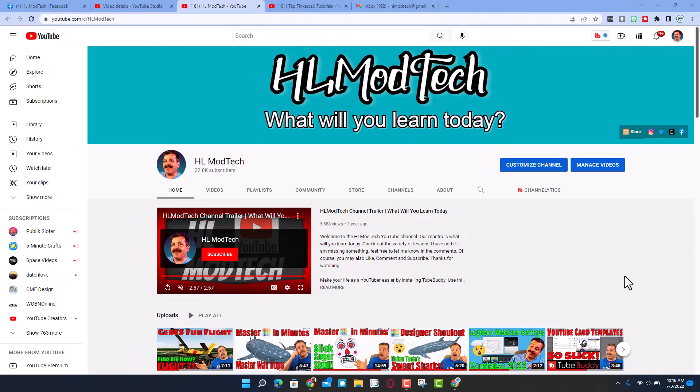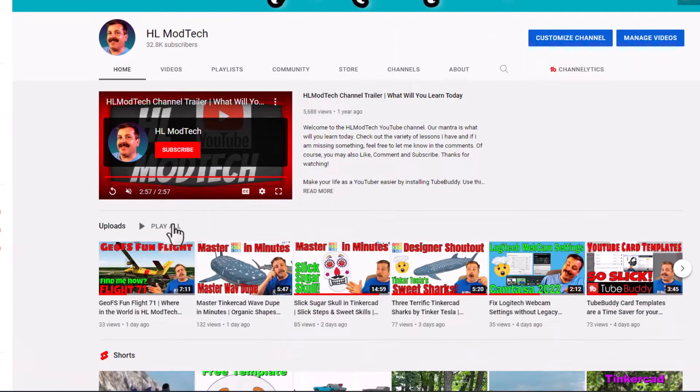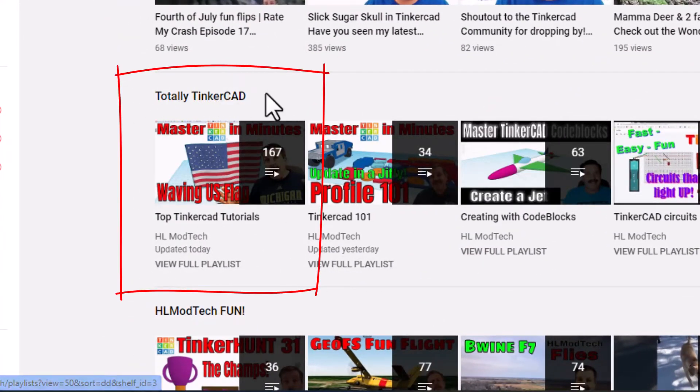Hey there friends, it is me HLModTech and we are on my YouTube channel. At the very top is the uploads, next is followed by the shorts, and then finally there is the Totally Tinkercad tab.